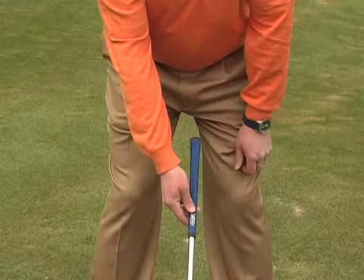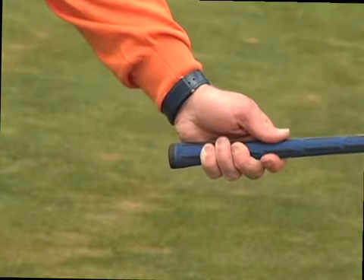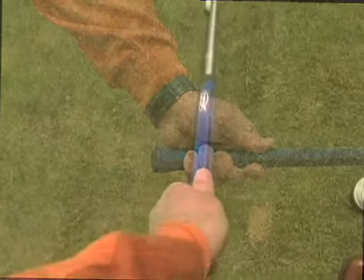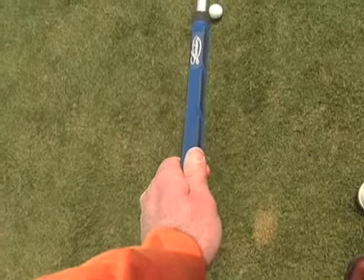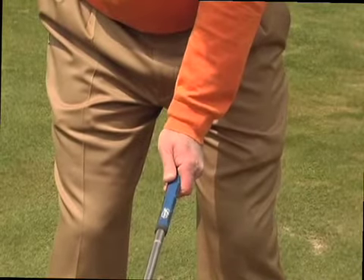The hand should approach the handle from on top rather than underneath. Place the handle on the fingers and let the thick part of the palm rest on top of the handle. Looking down, you should be able to see two to three knuckles on the top hand, and the line formed by your thumb and index finger should point to your dominant shoulder.